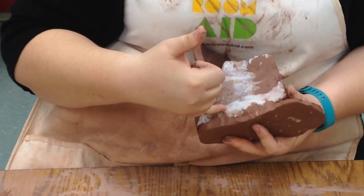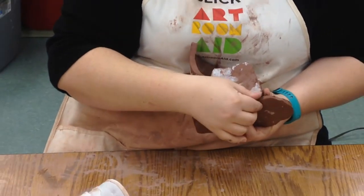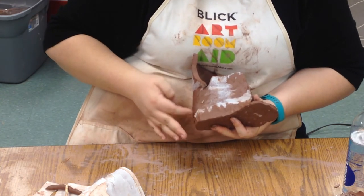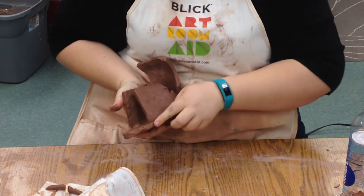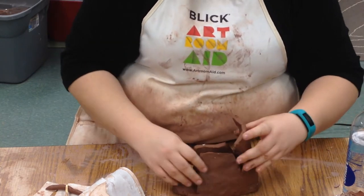We're going to go around the outside edge and with our finger smoosh it together really well. You'll see here that some paper has stuck to the clay — that's okay, the paper will burn out because the kiln gets really hot, so that won't hurt anything. We want to make sure that everything's stuck together really, really well, and just go along and smooth it with our fingers.